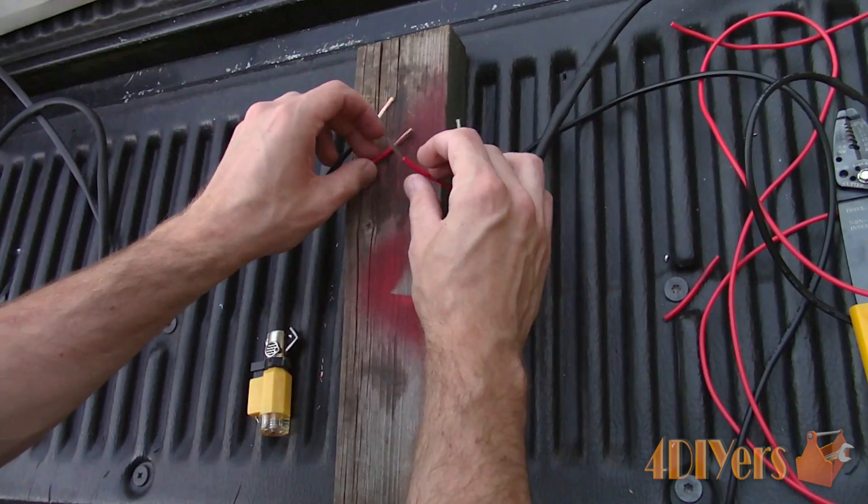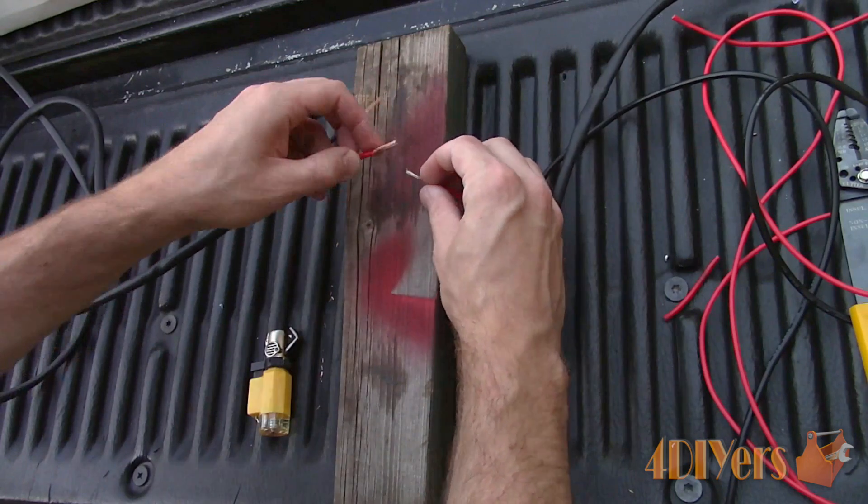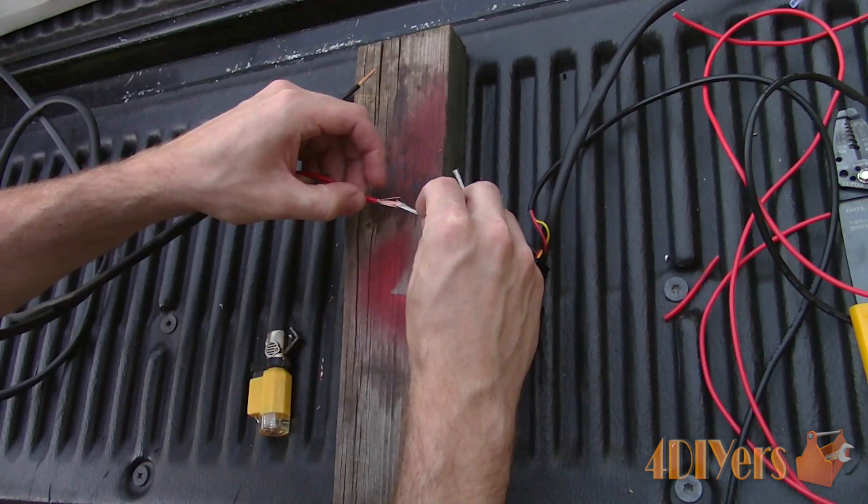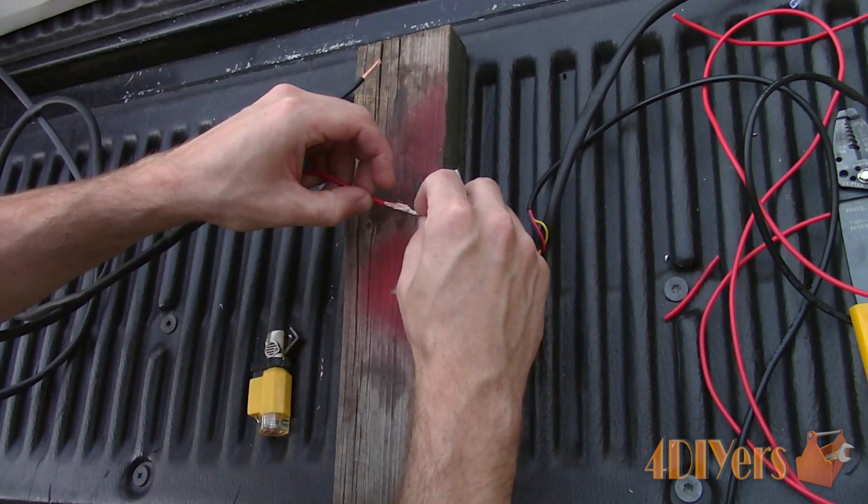As for twisting the wires together, I am using something similar to a Western Union splice. For more types of soldered wire connections, be sure to check out my Ultimate Soldering Guide — link will be included in the description below.